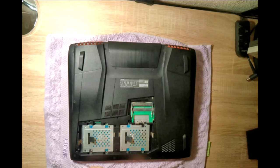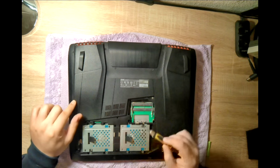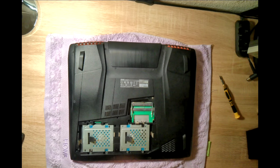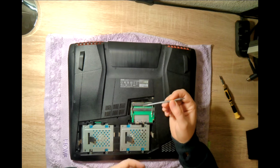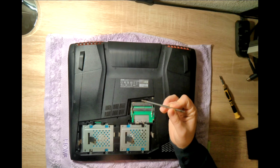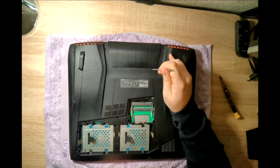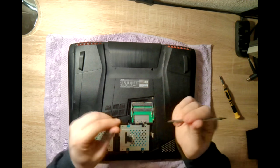We also have to remove everything, of course. We have to remove these rubber pads which are above the screws. I'm using something like this just to pop them out. They're easy to remove — just pick them out like this.